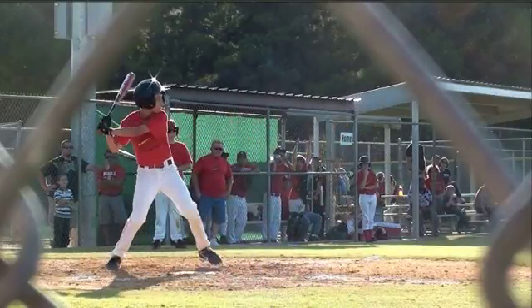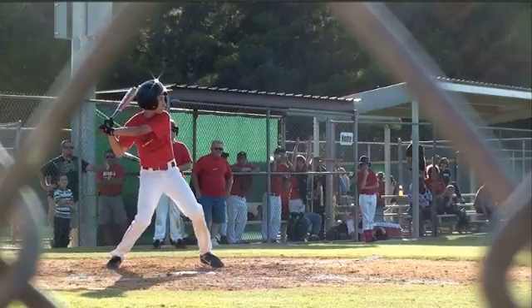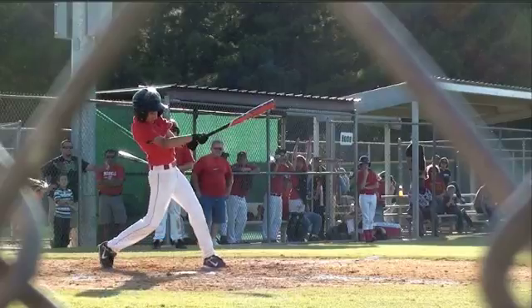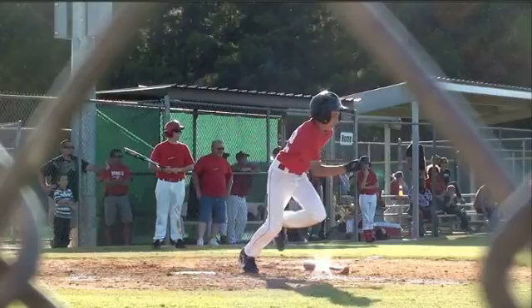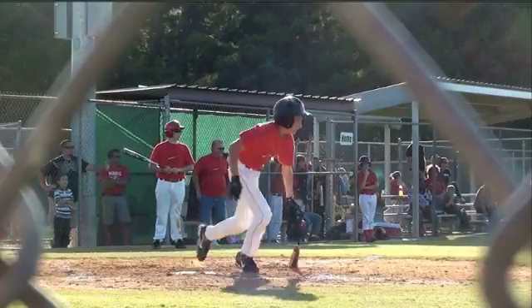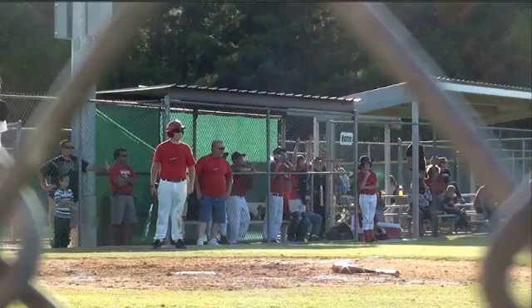Here is a frame-by-frame view so you can get a look at whatever you want to examine. And that concludes the swing analysis.